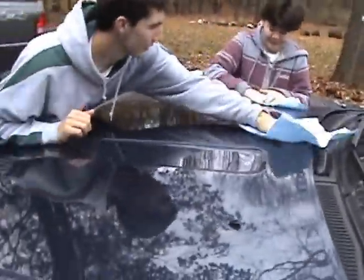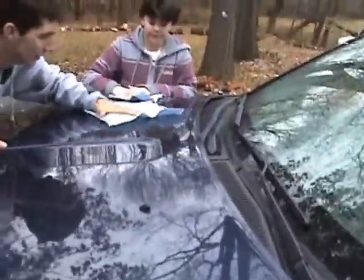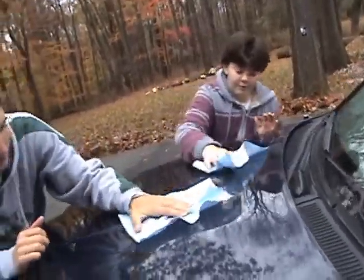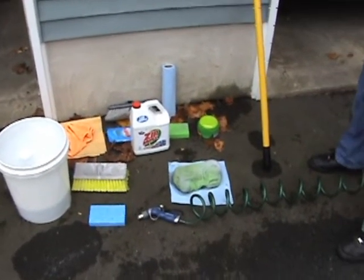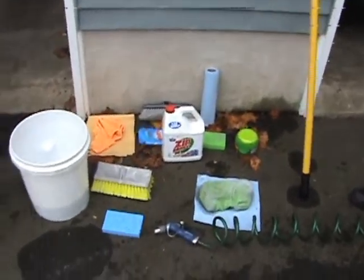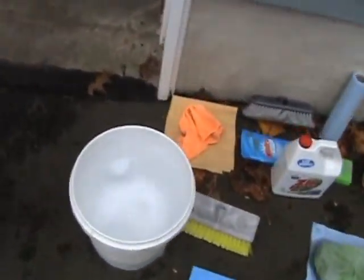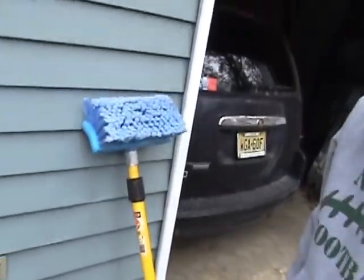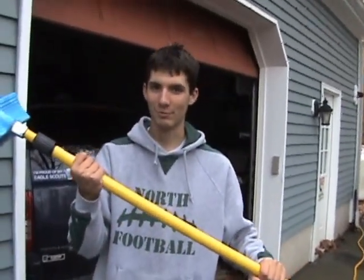All right. Now that we are finished, we are done waxing, detailing, and washing a car. These are the tools we used to clean the car, which consisted of a bucket, some sponges, a brush, and a brush connected to a stick. Excellent.